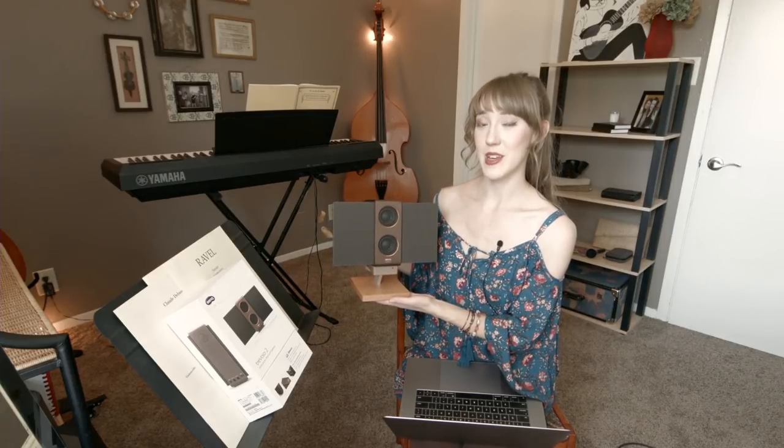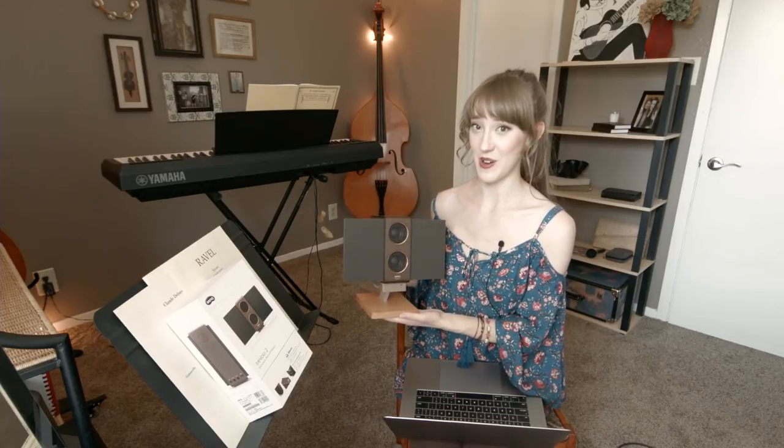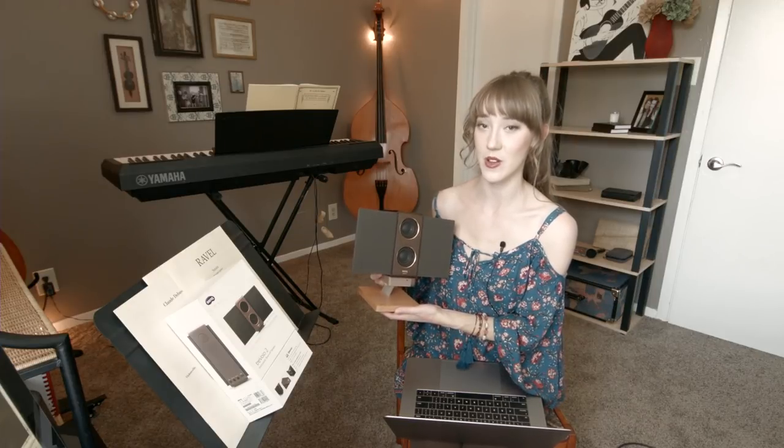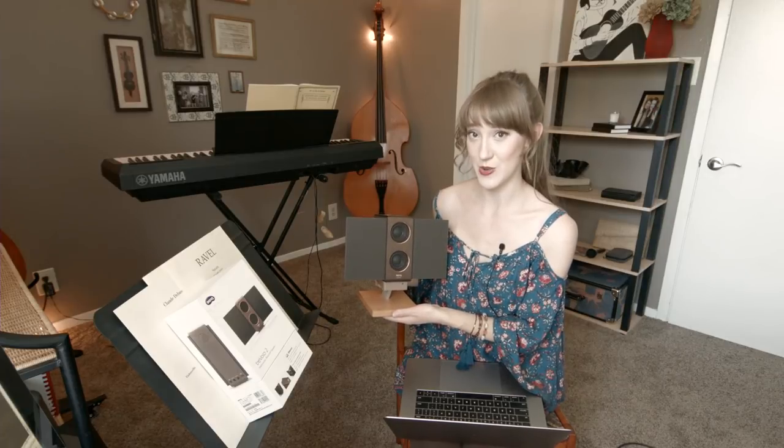I'm going to talk about this BenQ Bluetooth speaker with electrostatic technology. I've never owned a Bluetooth speaker before, which I may have said at the beginning of this video, so I really don't have a lot to compare this to. But I can honestly say as my first Bluetooth speaker, I am very, very impressed. I think it's amazing — I love this very much.